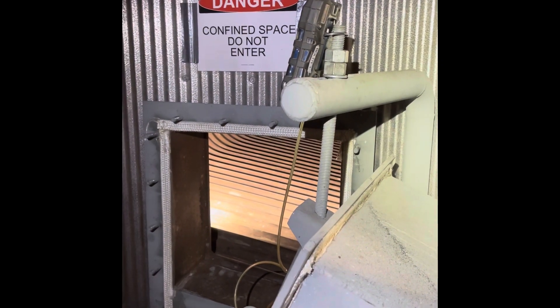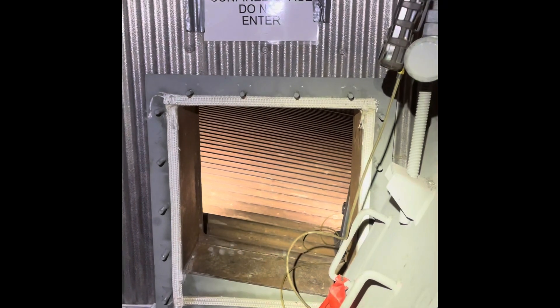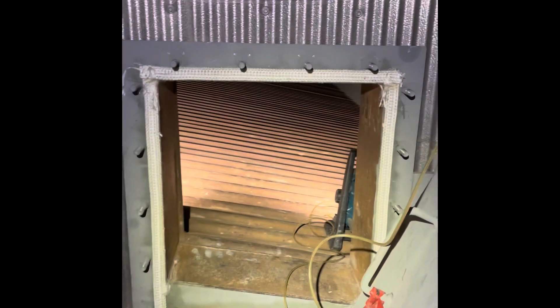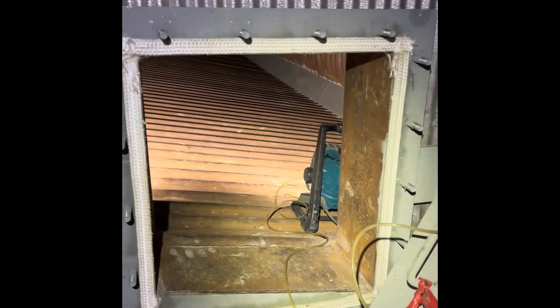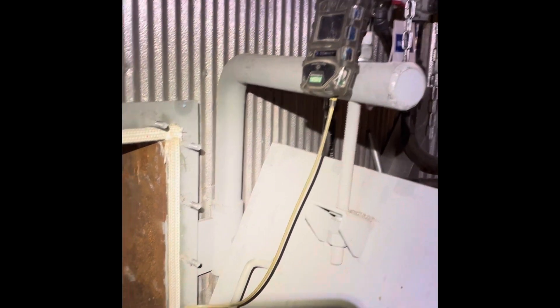Hey guys, you're about to come with me inside this D-Style boiler and check it out. This is the rear entry to the furnace — safe to enter, and we're about to slide in. Make sure when you go into the boiler, you exit the same way. In this case, I'm coming in head and hands first.